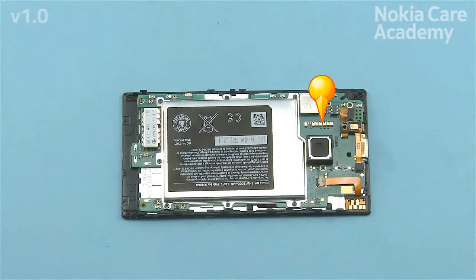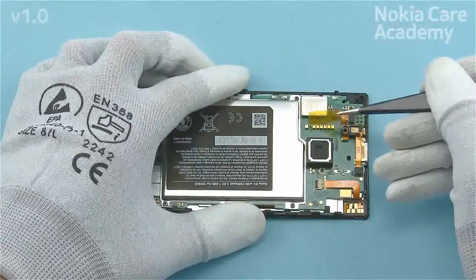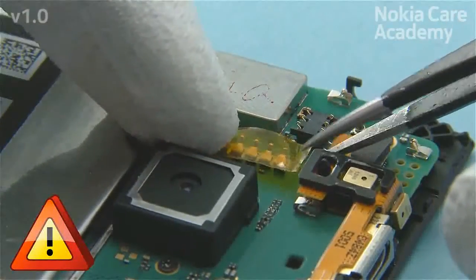Protect the flash pins with SS310 Low Static Tape to minimize the risk of short circuit. Be careful not to damage the pins.